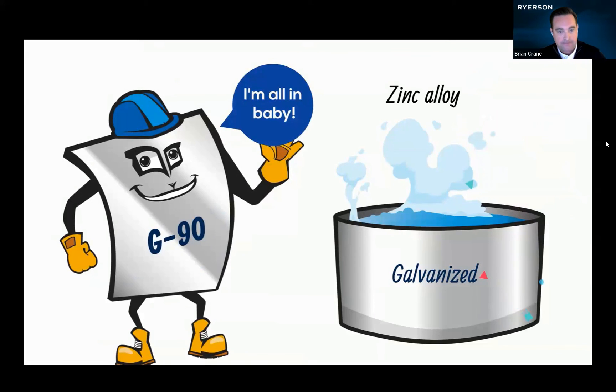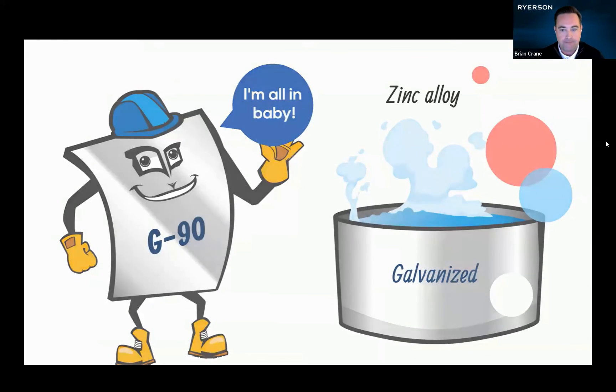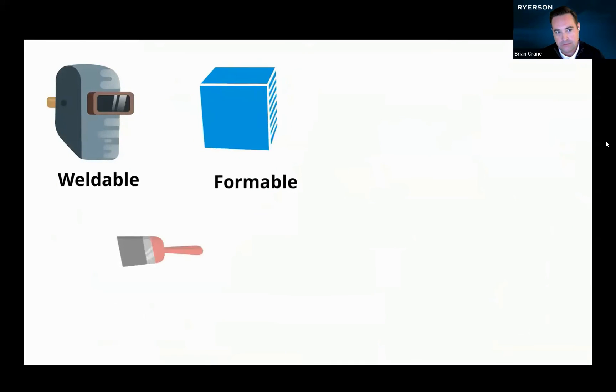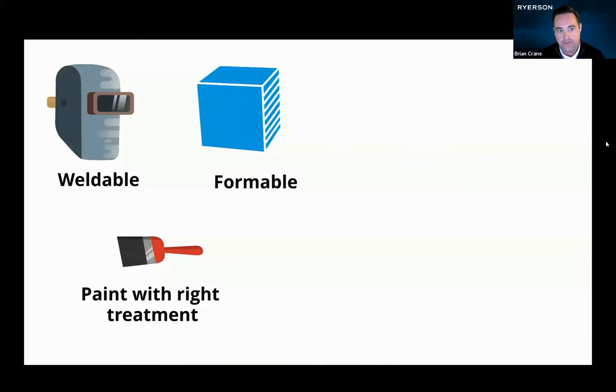G90 means 0.9 ounces of zinc coating applied per square foot on both sides. And that means when I'm done, you'll be able to weld me, form me, and if you treat me right, you'll even be able to paint me. Okay, time to hop in.